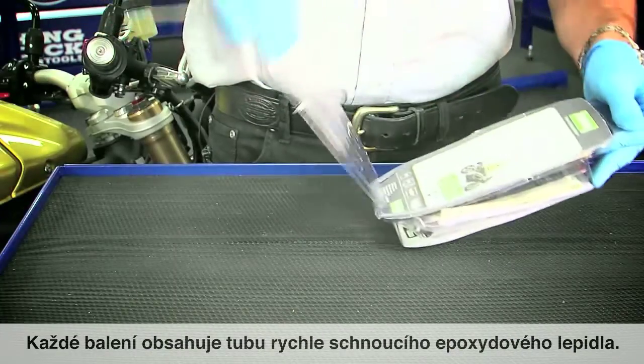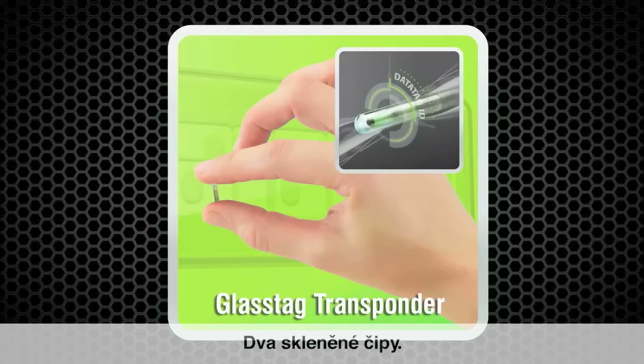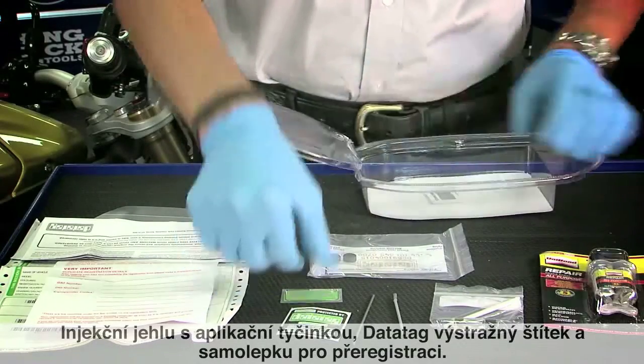Each pack contains a tube of fast-set epoxy resin, a bottle of UV etching fluid and applicator, eight UV etch labels, two button RFID tags, a bottle of Dotson DNA, two glass RFID tags, an injector rod and needle, a DataTag warning label, and a re-registration label.